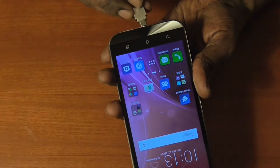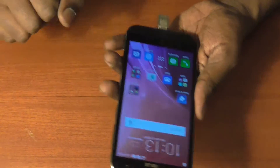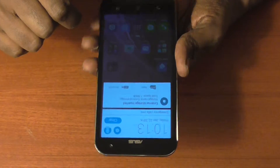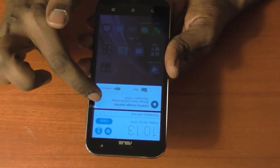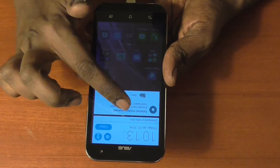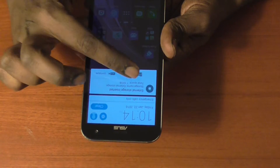We just inserted this USB OTG and, if you noticed, a small notification came in the notification center which basically tells you that an external storage is inserted, and it shows the device storage capacity — at the moment it's 7.5 GB. You can just click on it and it will open the contents.